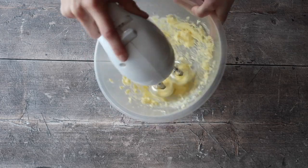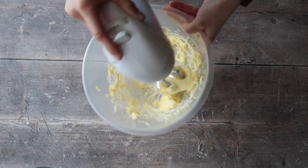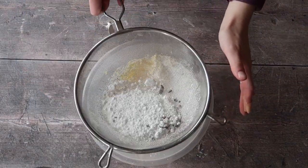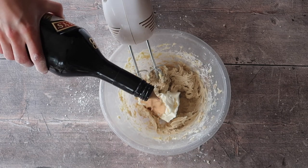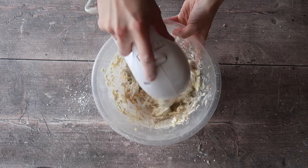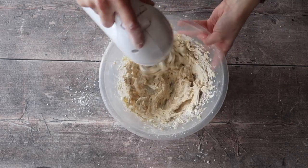As with any buttercream frosting, go ahead and whip up the butter until it's really nice, pale, and fluffy. Sieve in your icing sugar and espresso powder, making sure there are no lumps, and whisk again using your hand mixer. Then add in your cream cheese and your Baileys and beat until you have a really nice, smooth consistency.